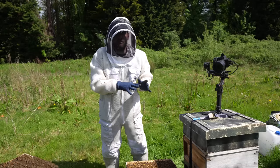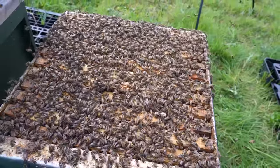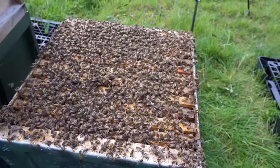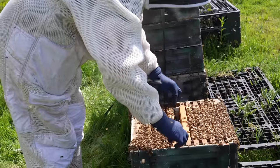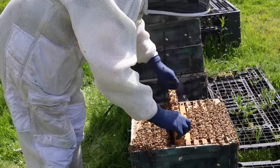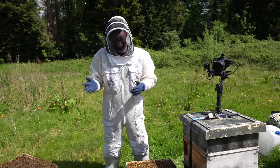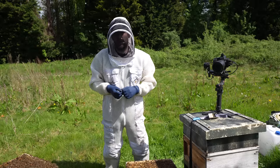I'm going to go through both sets of boxes and inspect to see how many swarm cells we've got. We want to leave one single open charged swarm cell in the box that hasn't got the queen in it. We're going to put the boxes next to each other, load one up with the majority of the brood, and load the other with the majority of the flying bees and the queen. Then we leave the colony without the queen to finish making that swarm cell — the virgin queen goes out, mates, comes back, and we've made a really simple artificial swarm split.